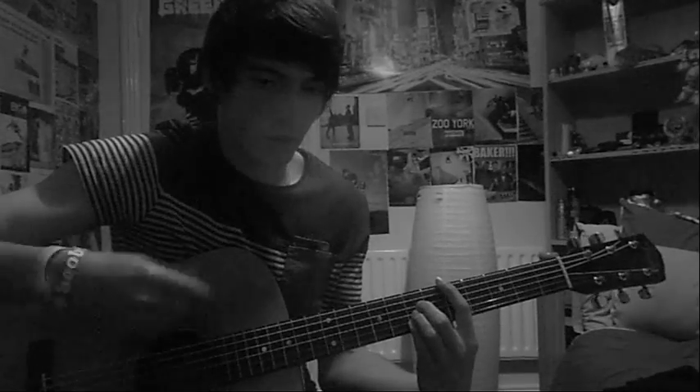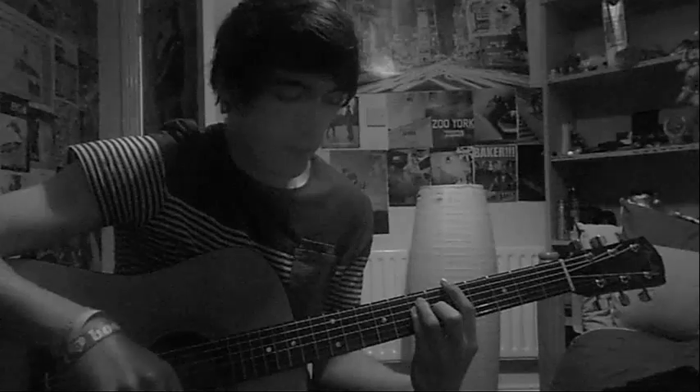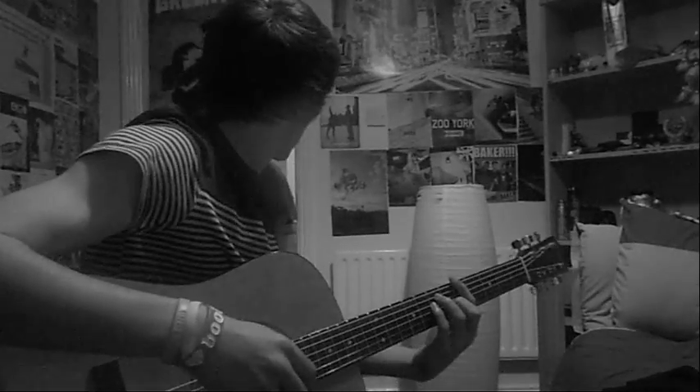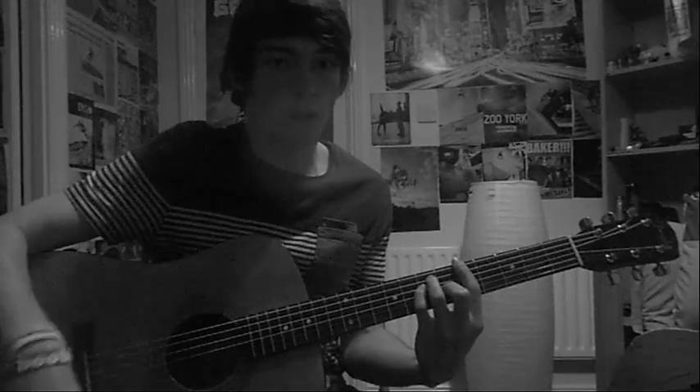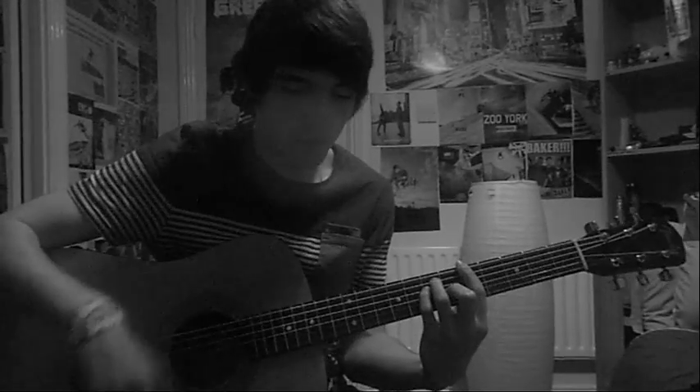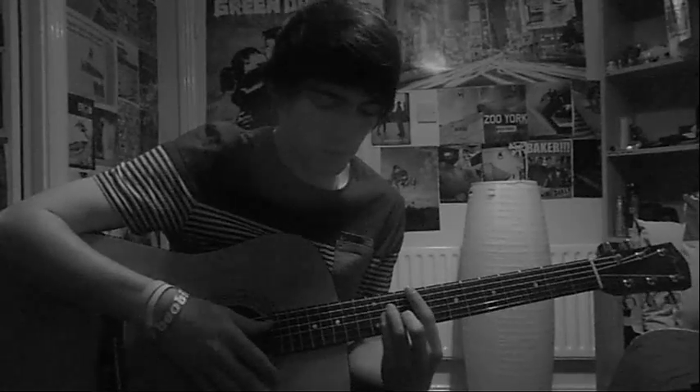For the third chord it's just down, up, down again. And then for the last chord — the E — you just go up, down, up, down. And that's it.